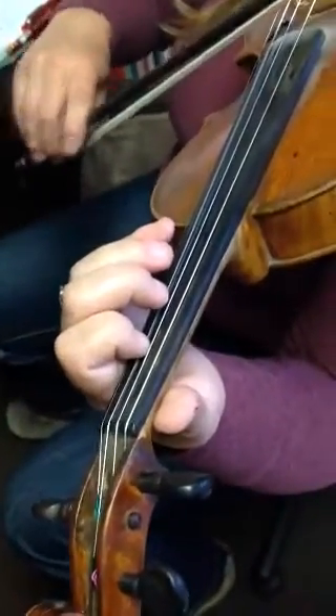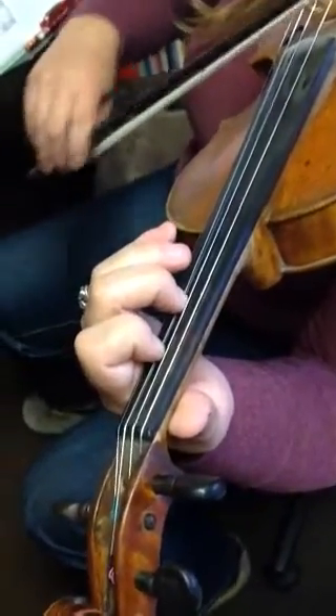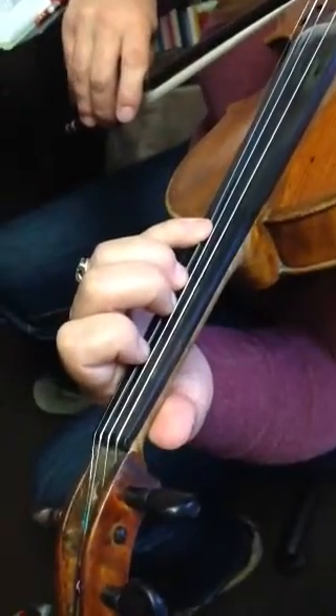Put down B. Keep B down and put down C sharp. Keep C sharp down, put down D. Keep everything down, put down your fourth finger for E.